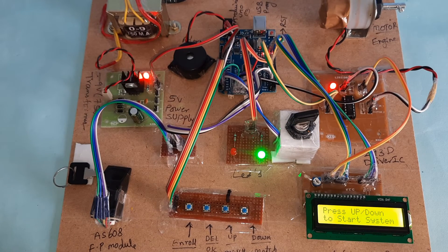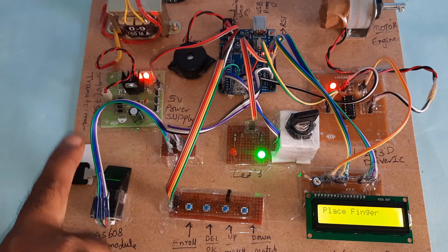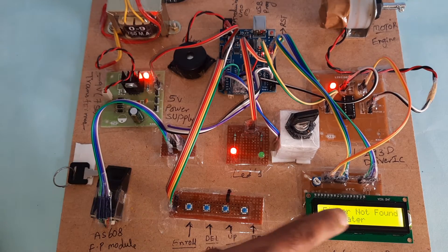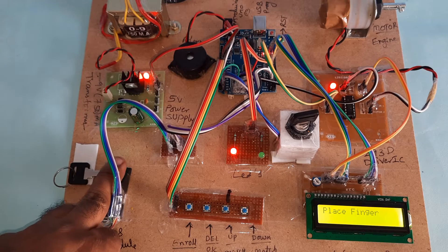Press the button for a wrong person. Now I am going to place the finger. 'Finger not found — please place the finger.' This finger is also loaded into the board.